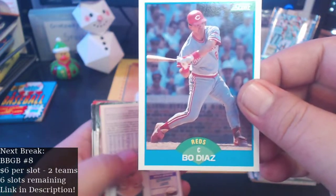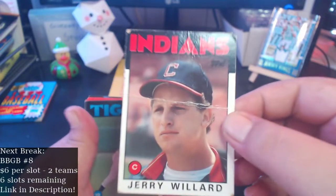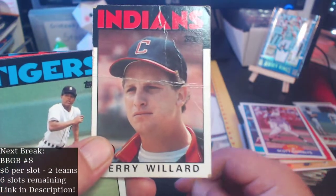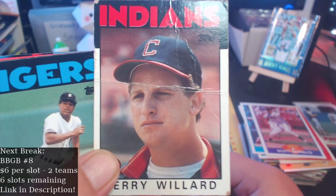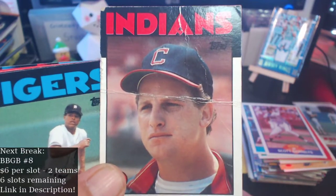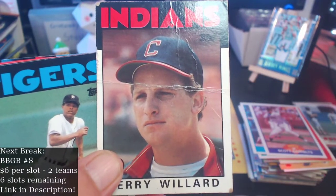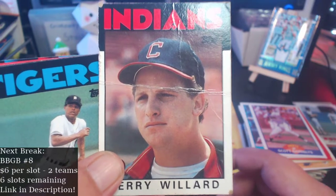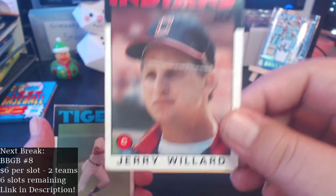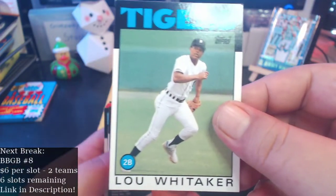Jeff Parrott, Bo Diaz, Scott Garrelts and a folded one — Jerry Willard. I don't know why they even put these cards in there, Fairfield. If you happen to watch this video at any time, let me give you a bit of advice: if you have any cards between say 84 to modern times and it's folded in half — if it's not a Jeter rookie or a Frank Thomas, no name, just take the card. If it's Jerry Willard or whoever, just put it in the trash can. Sure you've got trash cans at your plant. Lou Whitaker.